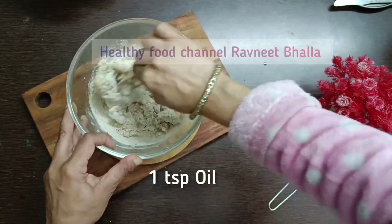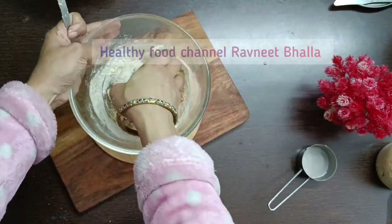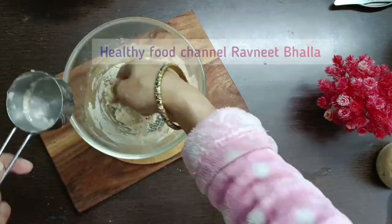Bread making is not difficult — it's quite easy. Swirl the dough a bit to give it a round shape and let it sit in a bowl until it doubles.